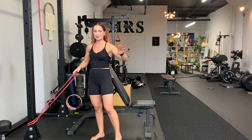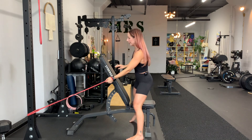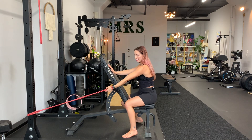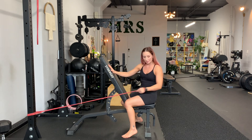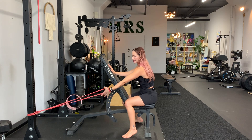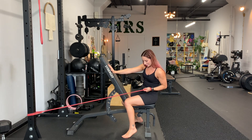You're gonna take the band, put your hand inside of the loop, wrap your hand around it like that, then sit on the bench. Then you're gonna pull toward your hip like that. Try not to open your chest, palm faces in — let your arm fully extend, then pull in toward your hip.